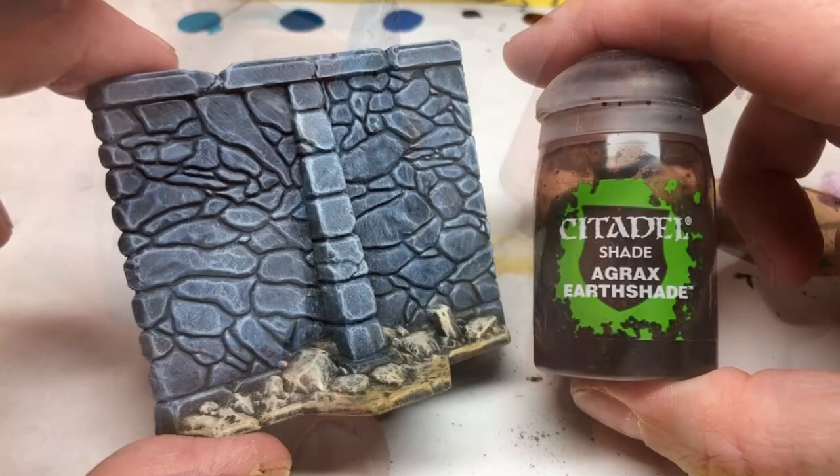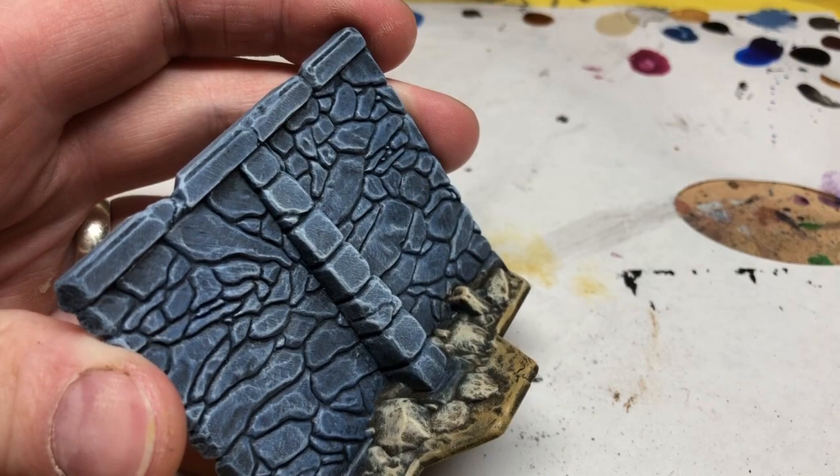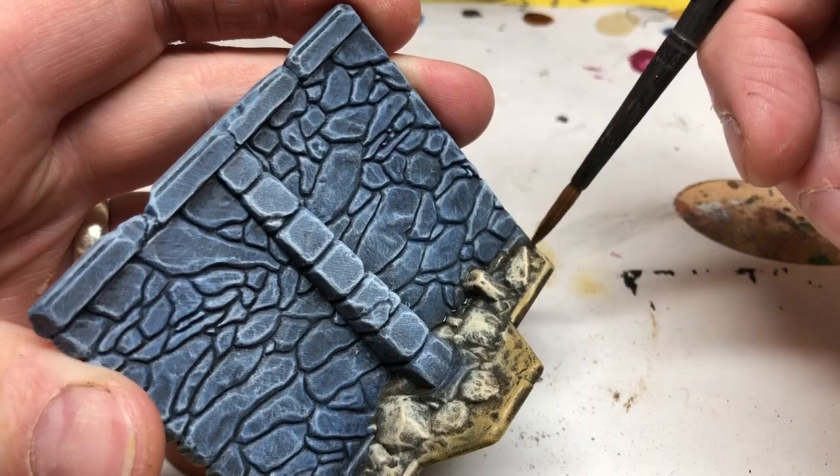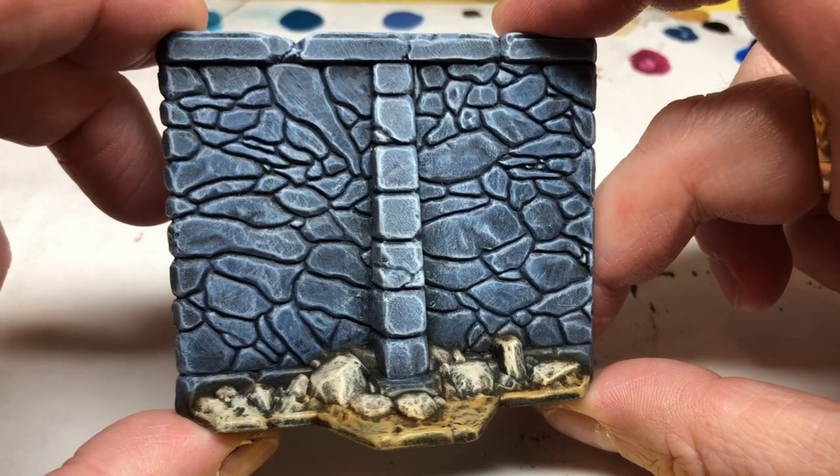And now I'm going on to Agrax Earthshade, and again I would say this is an optional step, but I'm going to paint in Agrax Earthshade just at the point where the rocks touch the walls. This is going to help blend the colours a little bit. It's going to help conceal anywhere where your dry brushing may have hit the other surface that it wasn't supposed to, and it's also going to give the sense of dirt and the accumulation of grime around the base of the wall where those rocks are.